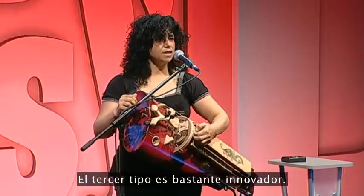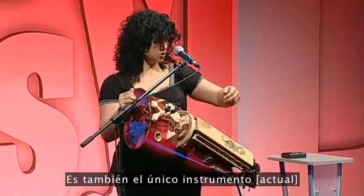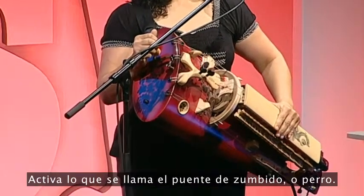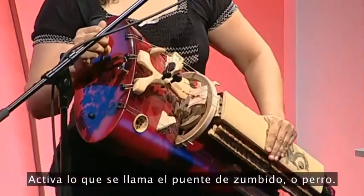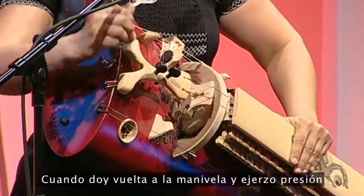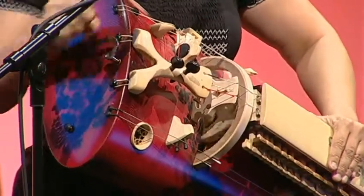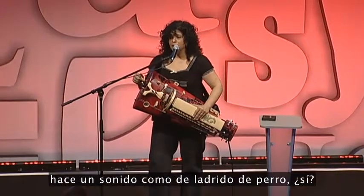And the third string is pretty innovative — it's also the only instrument that uses this kind of technique. It activates what's called the buzzing bridge, or the dog. So when I turn the crank and I apply pressure, it makes a sound like a barking dog.